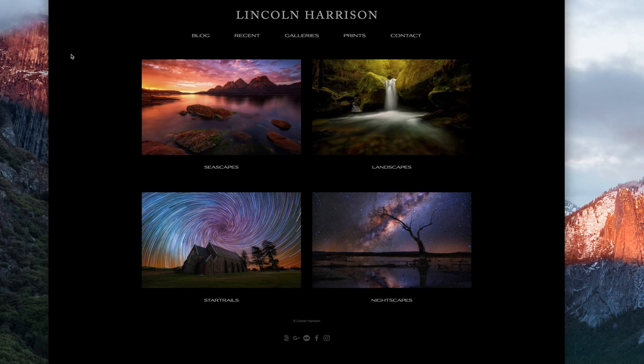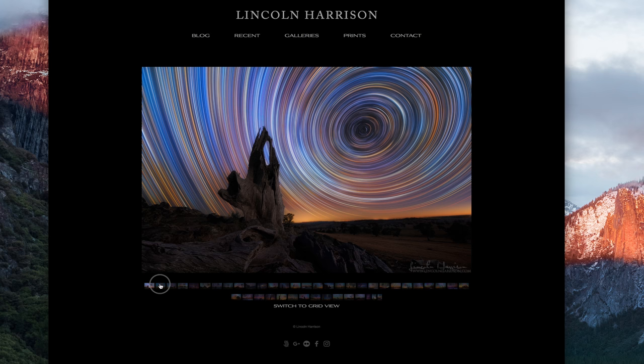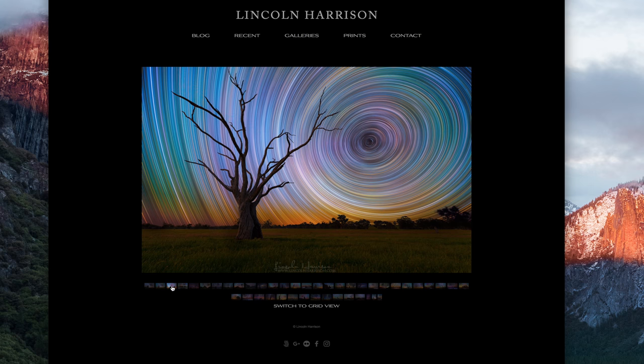Hey everyone, for this week's video I want to talk about star trail photography and different settings you can use to get different results. Before I do that I just want to talk about a photographer that I admire and that influences me, and really kind of gave me the idea to come up with this video. His name is Lincoln Harrison and he is well known for his vibrant star trail photography techniques. He has really mastered this type of photography and I remember when I started doing star trails my results were not this colorful. So I am going to explain the different settings you can use for your star trails if you want more or less color.